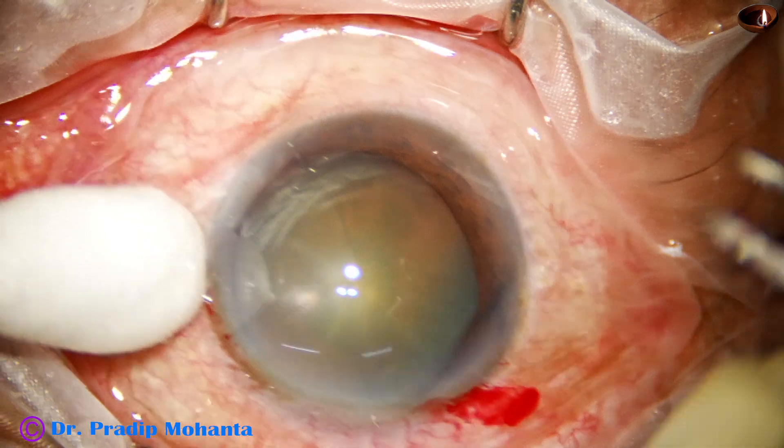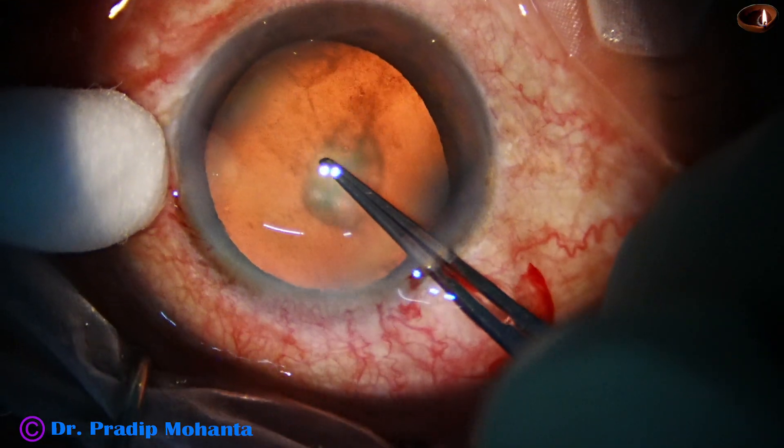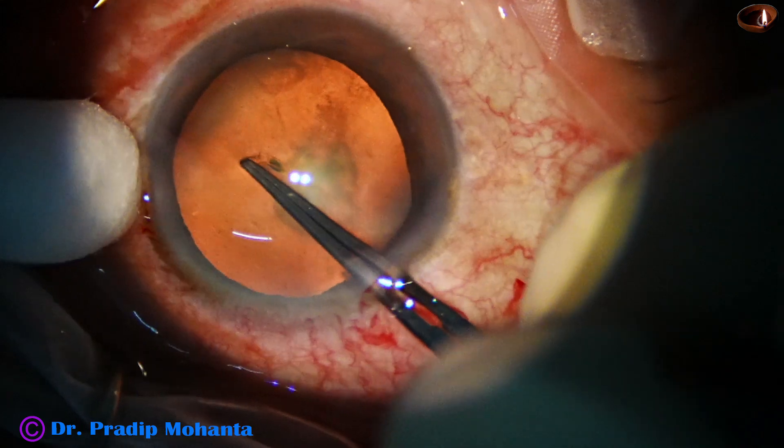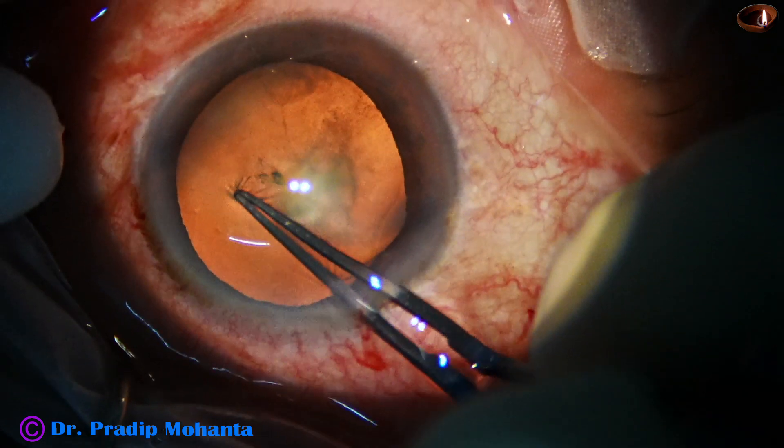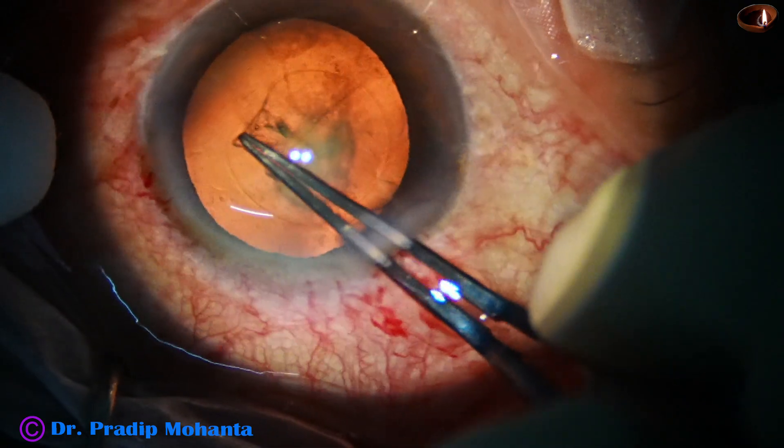And now, capsulorhexis. This is the Lumera T microscope. The coaxial illumination gives a beautiful red glow. And here goes the capsulorhexis with utrata forceps.